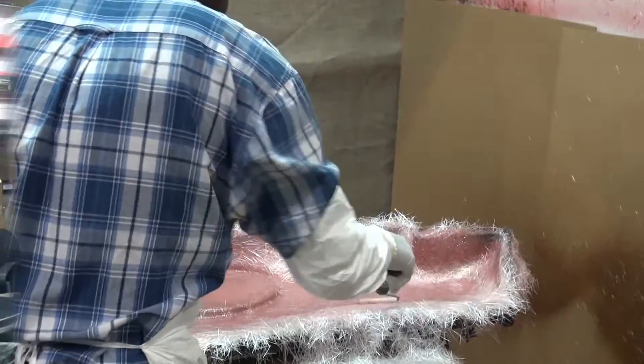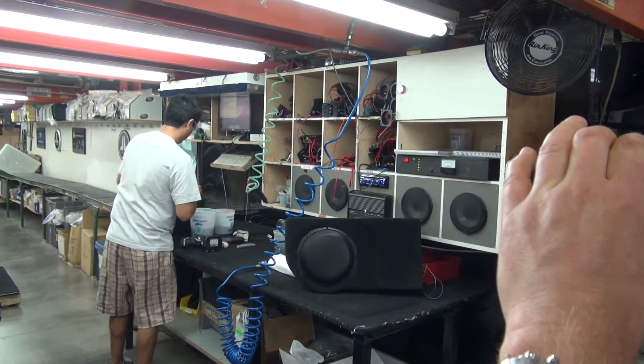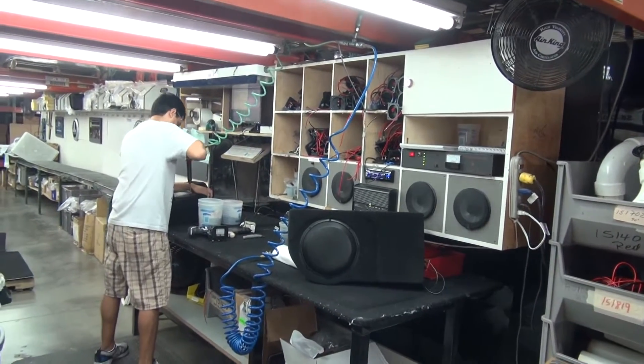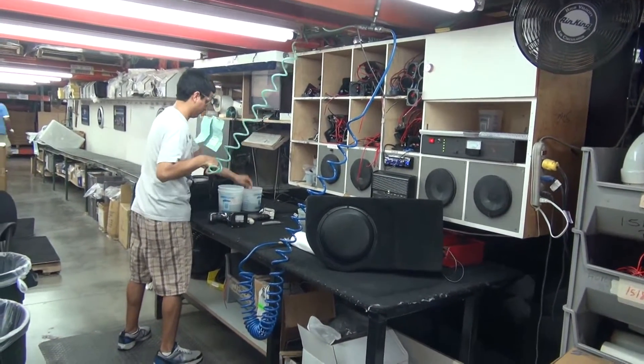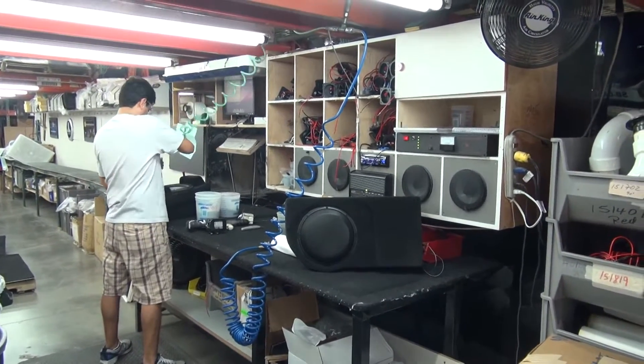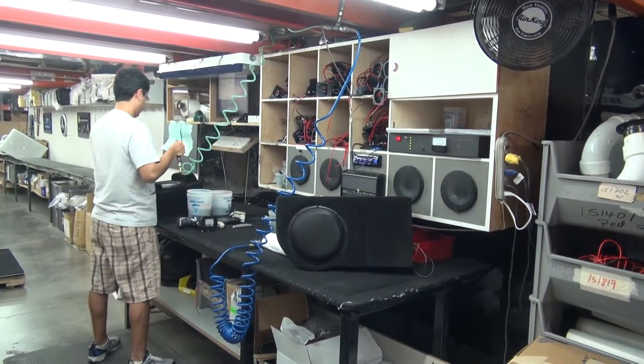Thanks everyone so much — I love this department. We've just been told that this is where somebody listens to every single JL Audio stealth box, and even pumps air in to see whether they're properly sealed. So if you buy a JL Audio box that's tucked out of sight in the back of your car, this dude will have checked it. Let's do this test bench — check this out.